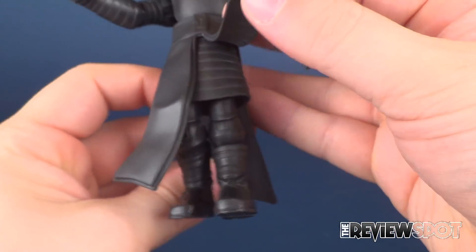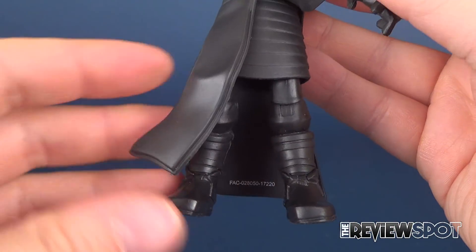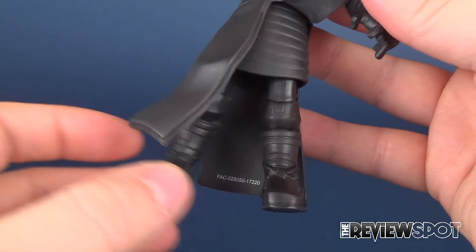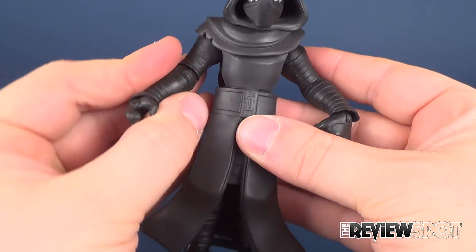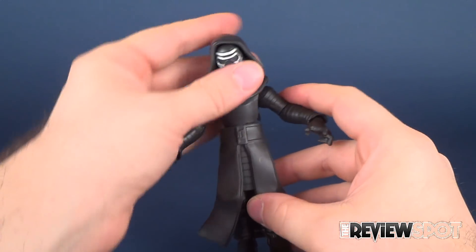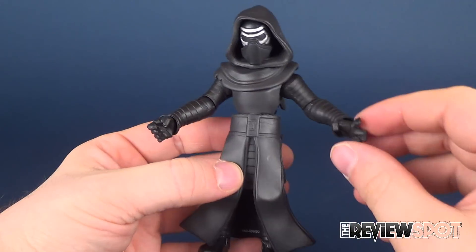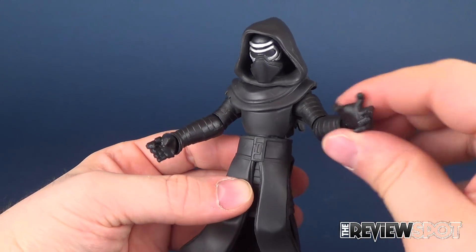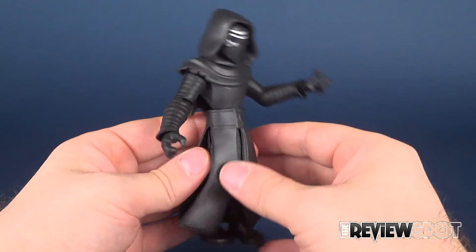If I just move it out of the way, he has a skirt underneath as well, and you can see how the legs kind of come together. This one leg is a little on the loose side; this one's not as bad. Generally he's a pretty stiff jointed figure. I don't really have excessively loose problems — I guess his one hand is a little on the loose side. But yeah, I do really like the look of Kylo Ren here.